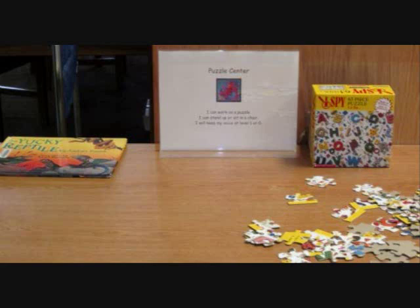Sometimes I have a puzzle center at this table. Here I have an iSpy alphabet puzzle, and I put an assortment of alphabet books on the table. The students check those out pretty quickly, which is great — that's exactly what I want them to do. The puzzle might be generic like this, or it might be tied to something in the curriculum, like the solar system or a map of the United States.